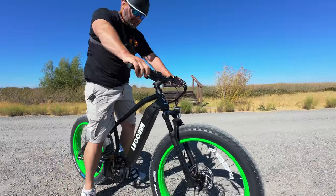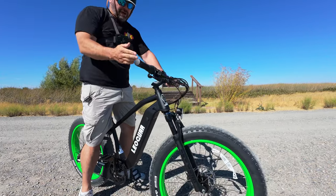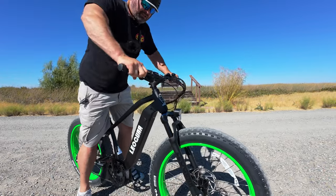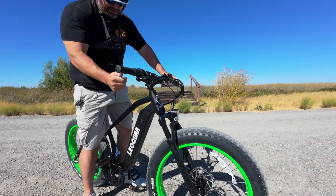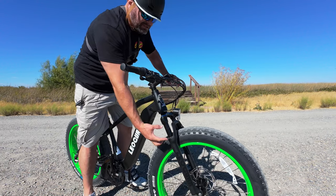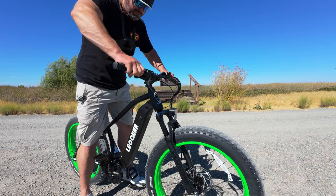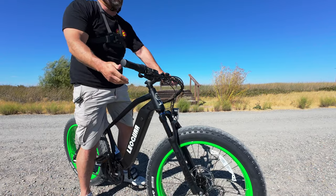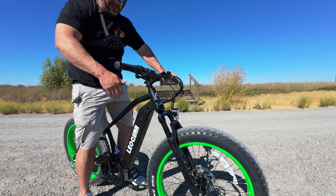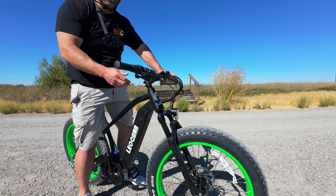This is a hardtail bike, but the front fork feels pretty nice. I've ridden bikes with a variety of front fork quality, and this one seems pretty sufficient. I like the tactile feel and the clicks when adjusting it — 80 millimeters of travel. All in all it's pretty adequate for what this bike is going to be used for. I wouldn't take it on hardcore off-road trails, but for urban commuting, trails like this, and gravel, this thing is more than enough.